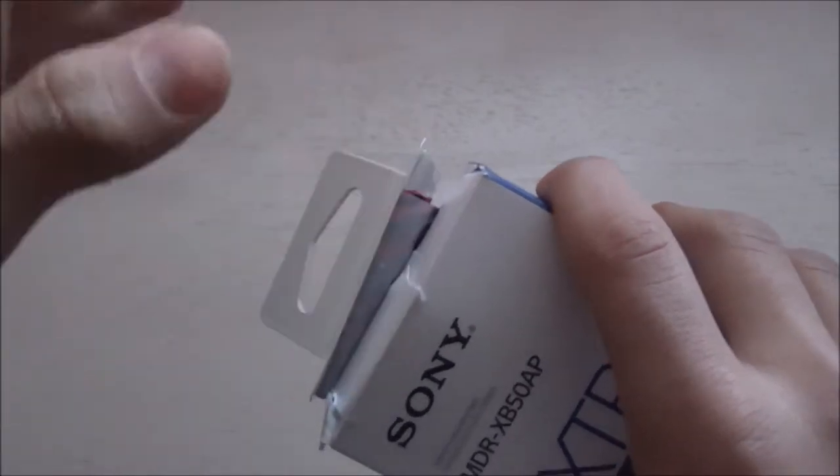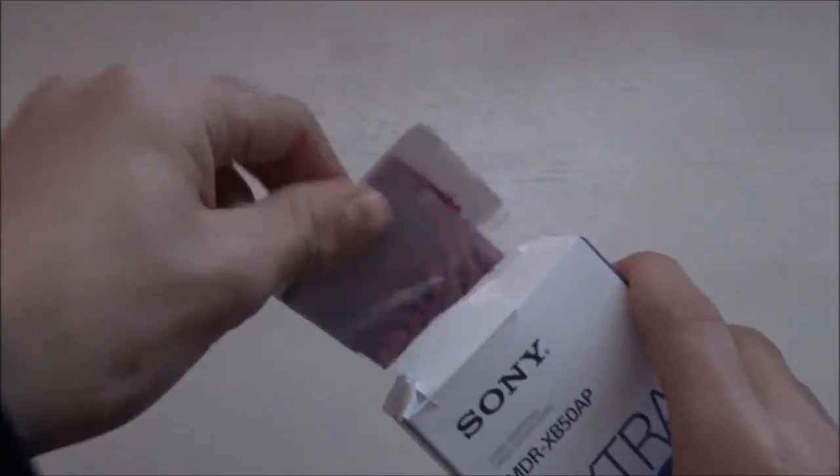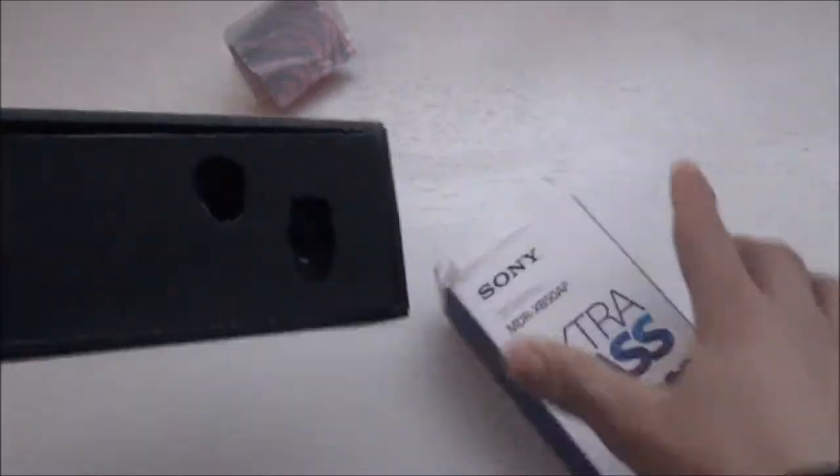I kind of already opened these guys just to look at them, so I kind of knew what I was gonna talk about. I just put a piece of tape here to hold it.